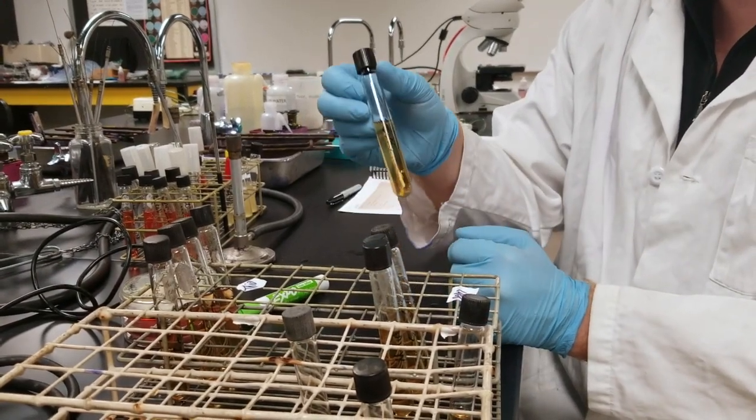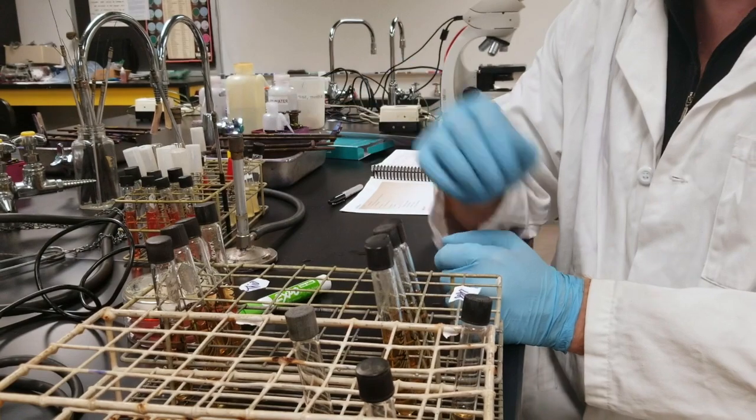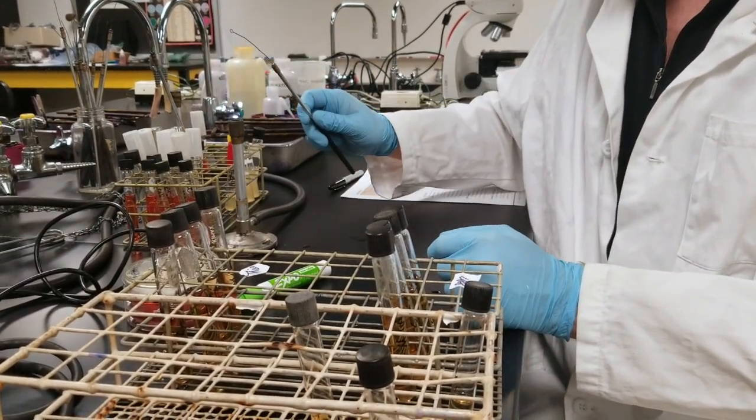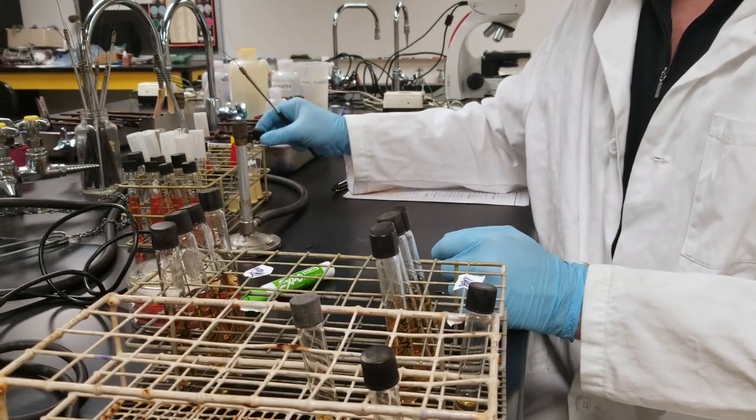So we're testing aerobic versus anaerobic conditions. What we're going to be doing is simply taking our bacteria.